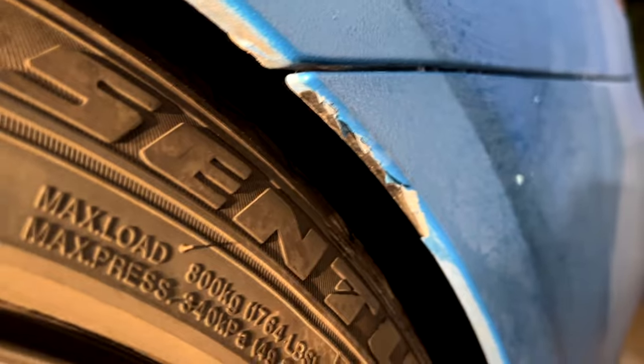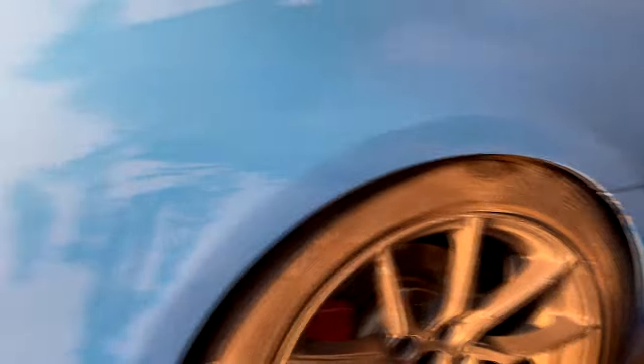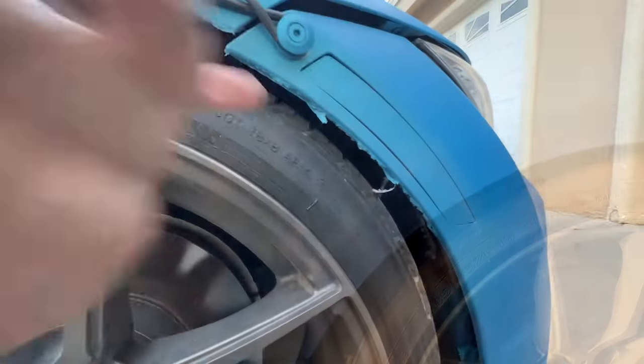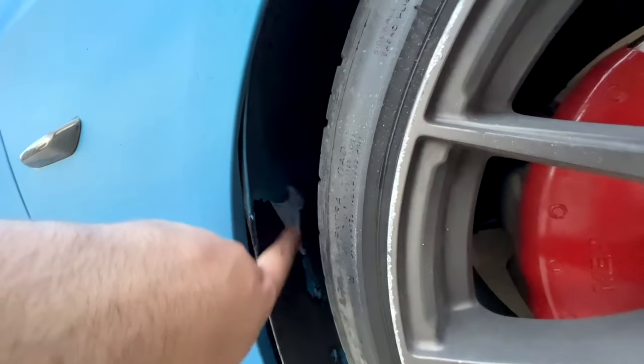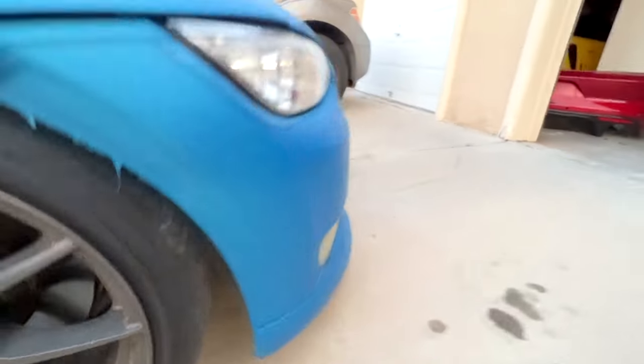In the few months it has been on, it has held up pretty strong. There is no random peeling anywhere besides on high-contact surfaces. My fender touches the door when it opens so it has peeled a bit there. The overspray on the fender liner inside the wheel well is also peeling a lot, but you should remove that before you drive it for the first time after dipping.